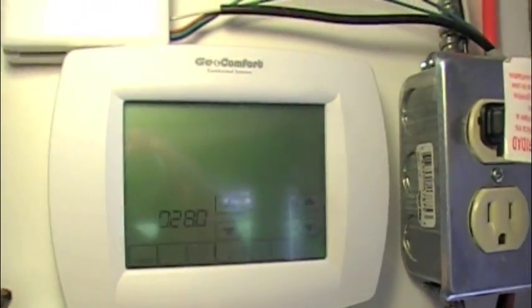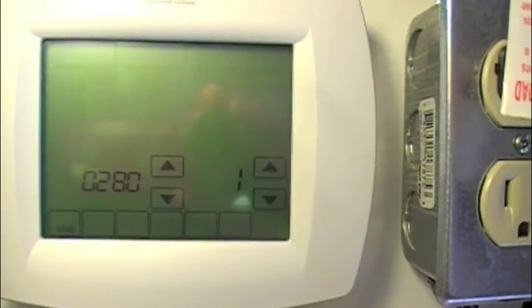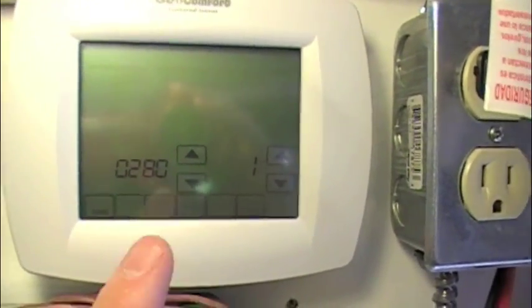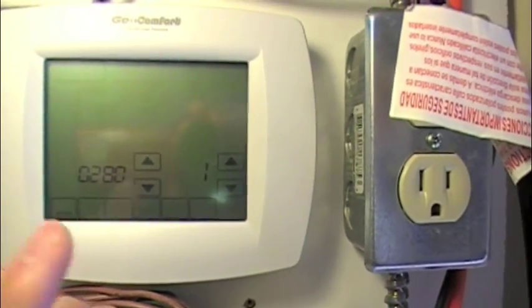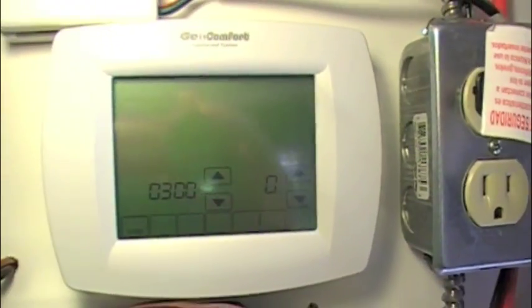Item 280 is the backlight. Zero means it's on when you touch it; one means it's on low continuously as long as you've got 24-volt AC power, and then it gets brighter when you touch it. I'm going to leave it on 1 since I've got this one wired up.